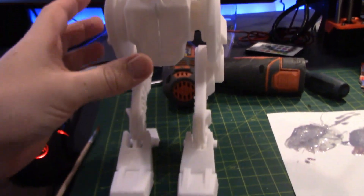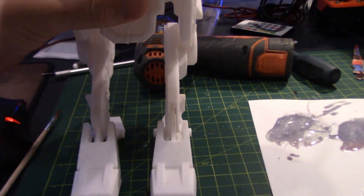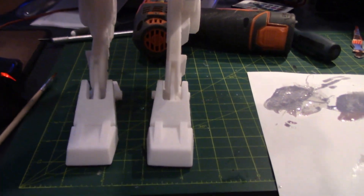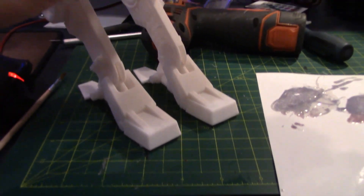Alright, he's almost all together. I just have to get these feet and glue those on, because there's no pins or anything for them, so I think we're going to have to glue them.